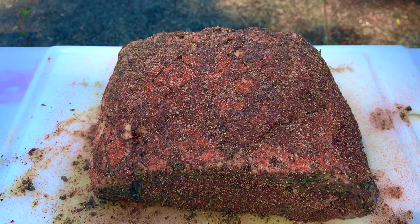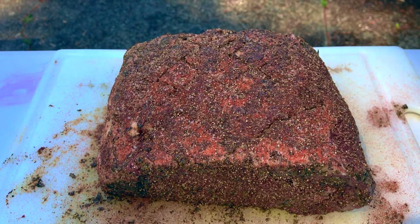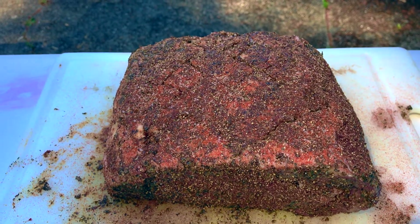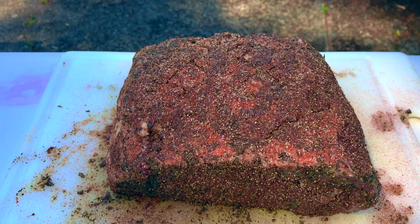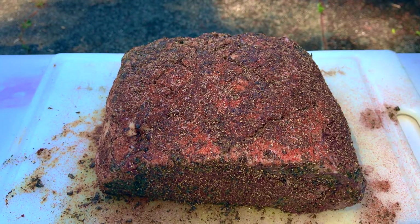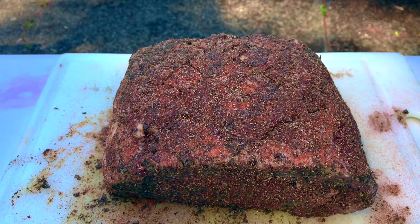We're going to go ahead and run this at 275 for the duration of the cook. With this size piece — it's a five pound prime rib — I think we're probably looking at somewhere in the neighborhood of two hours, maybe two and a half, to get it to the internal temp of 120–122, which is where I'll pull it and let it rest.